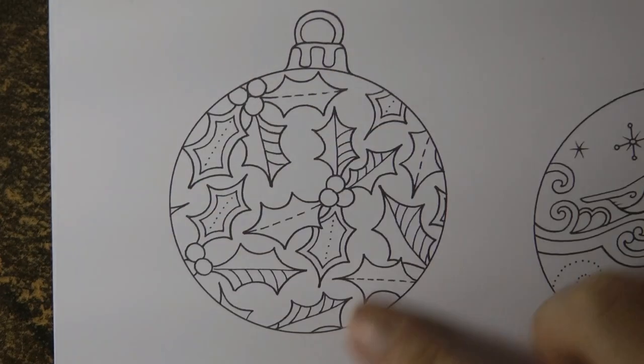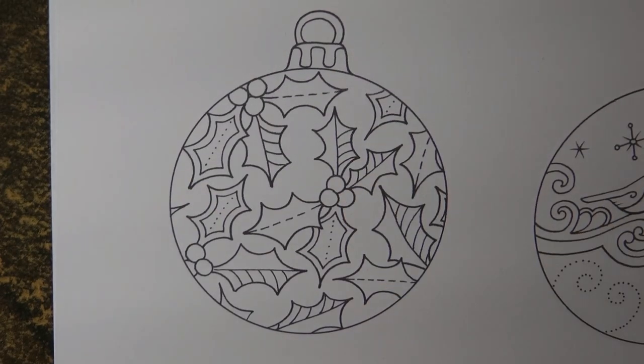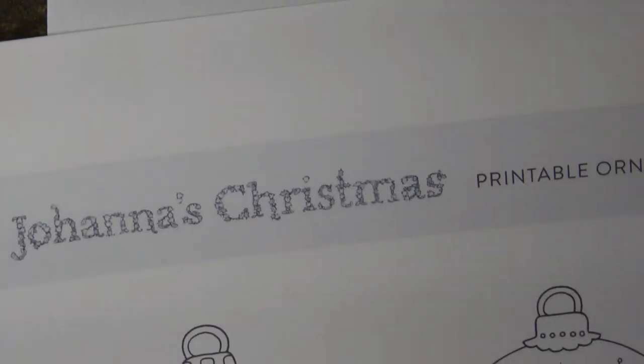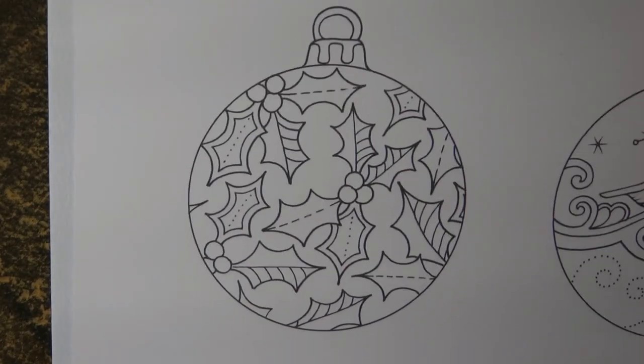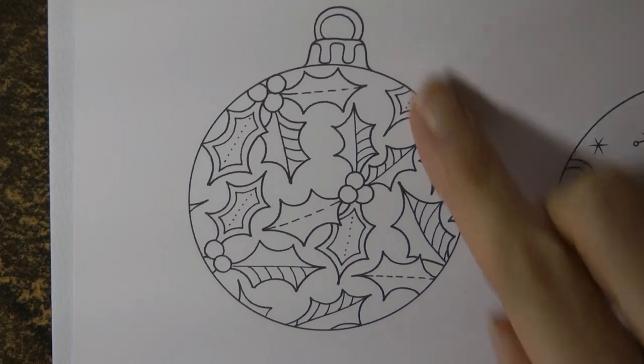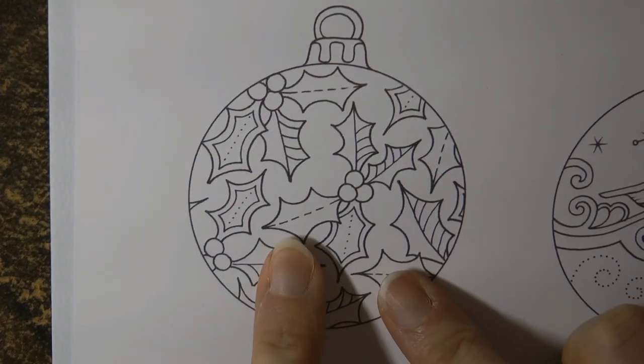Hi, everyone. Today I'm going to be doing this bauble. This is from Johanna's Christmas — it's from her Printable Ornaments page, but also in her Johanna's Christmas book. And I thought I would have a go at this one.